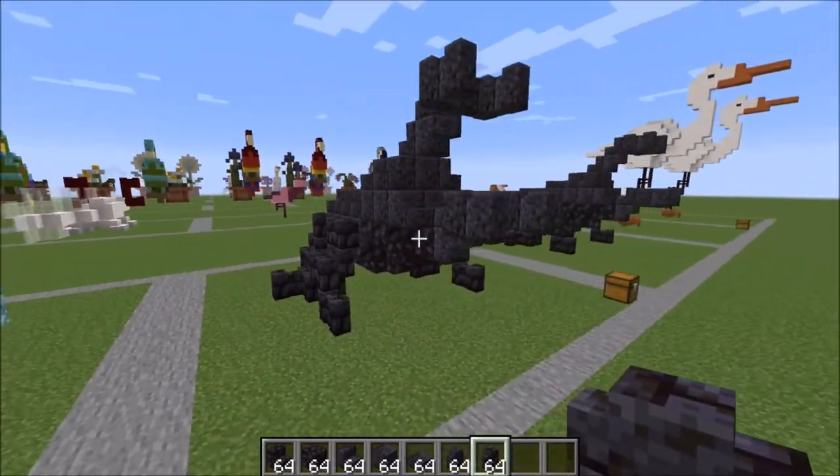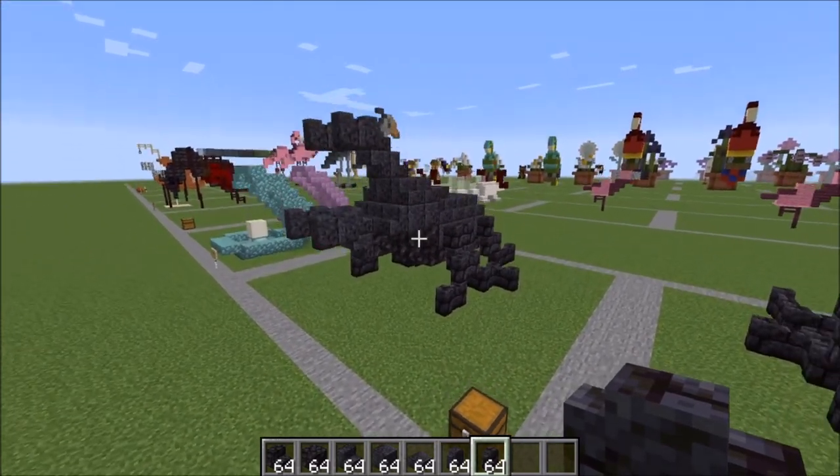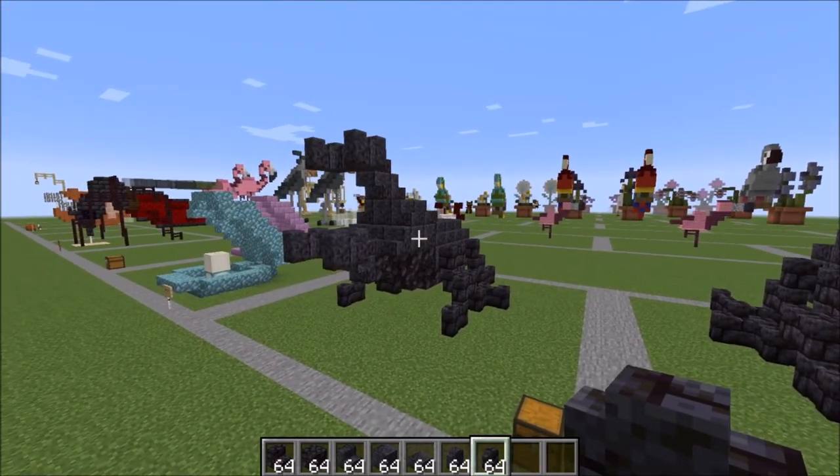And there you have it — your finished rhinoceros beetle! I hope you guys enjoyed the tutorial and I'll see you in the next one. Have a great day. Bye bye.